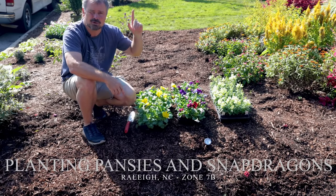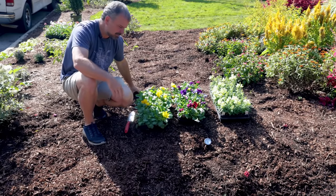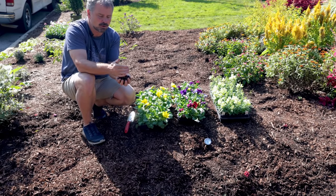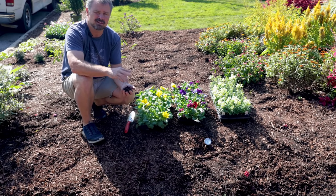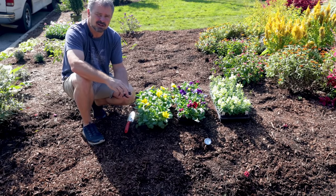I'll link that video up in the corner if you're watching on YouTube. I basically just put down a thick layer of composted or aged pine fines, which is pine bark from a pine tree blended with some compost — about three parts pine fines and one part compost.